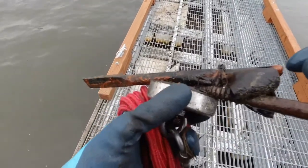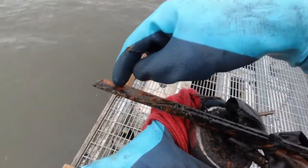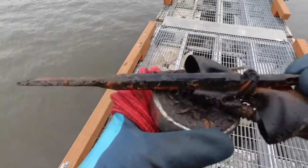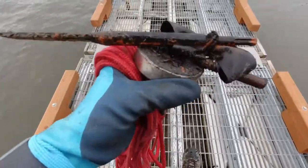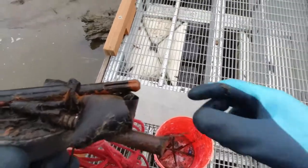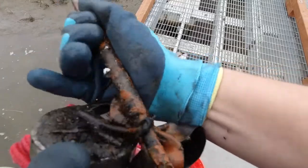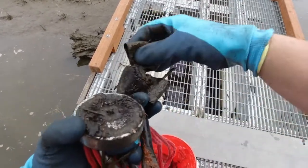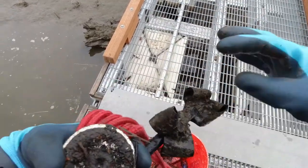It's like a bolt — maybe like a jackhammer hammer bit or something like that, but there's a bow on it. What the heck? How on earth does that happen?